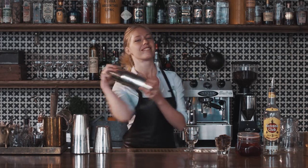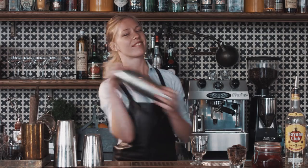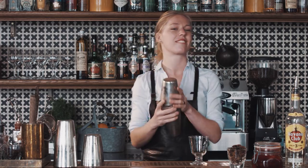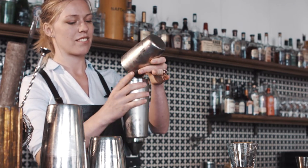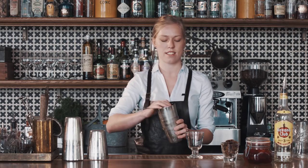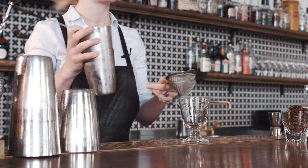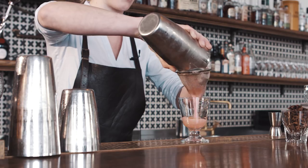Give it a good shake. In this case I double strain it, but you don't have to do that — it depends on what you like and depending on the jam.